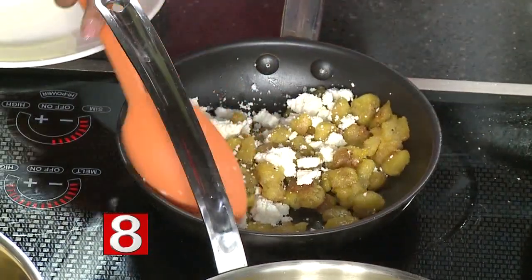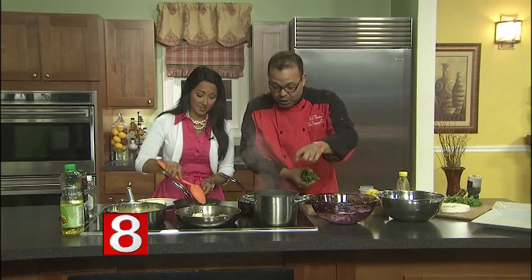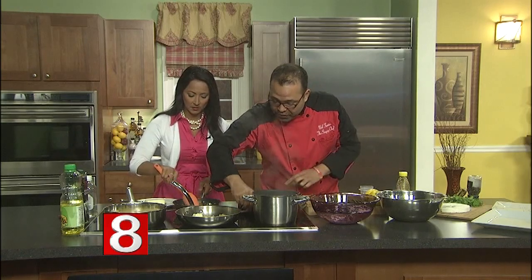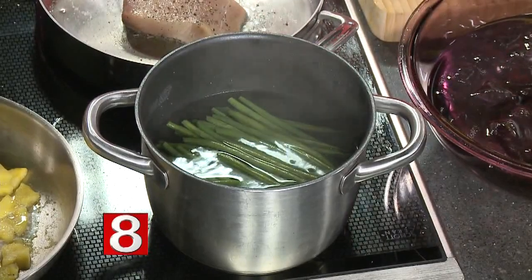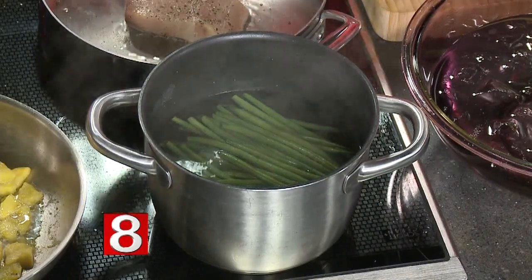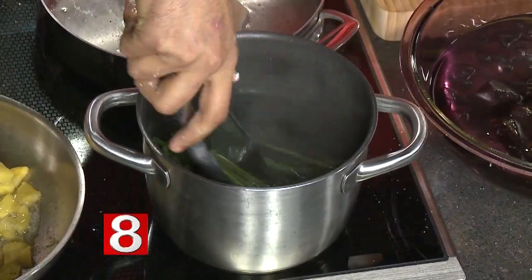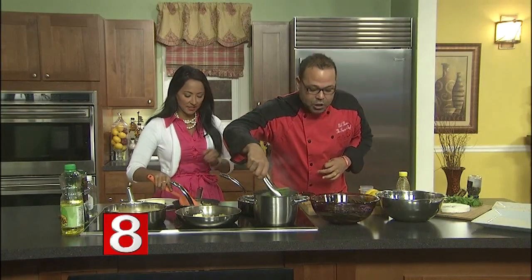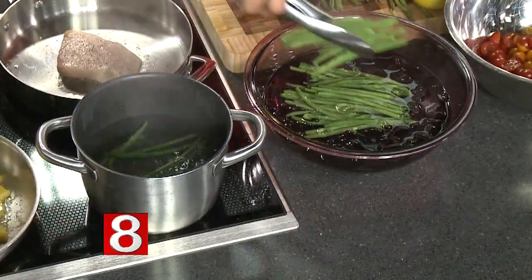We're going to talk about haricot vert — never overcook haricot vert, you don't want mushy veggies. What I have here is water with a little bit of salt, it's boiling. I'm going to put the beans right in there and count to ten — one, two, three, four, five, six, seven, eight, nine, ten — take them out immediately. They're going to go right into ice water. This is called shocking — it stops the cooking immediately and lets the string beans preserve that beautiful color we're looking for.